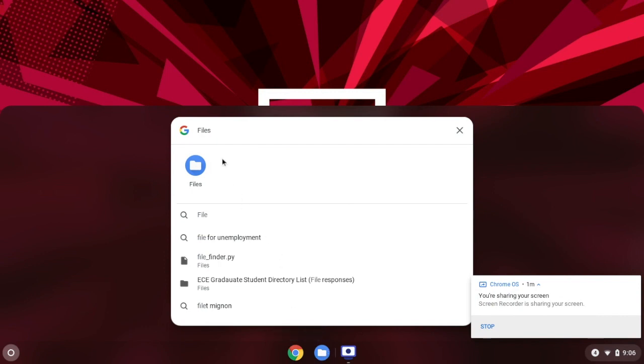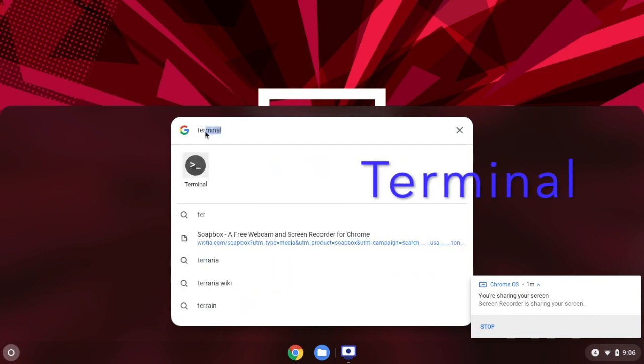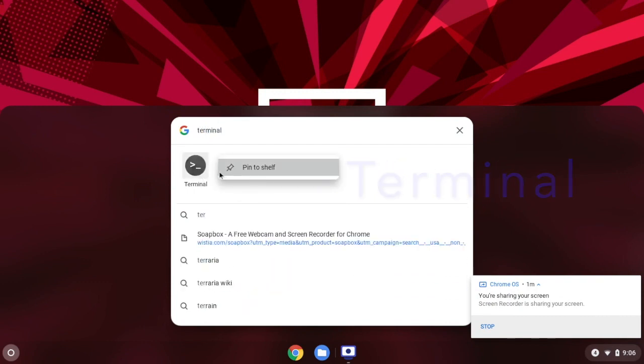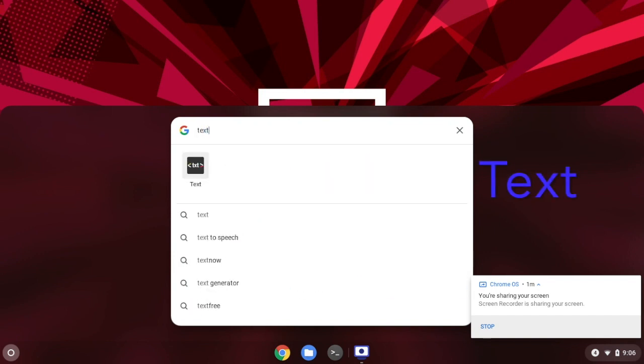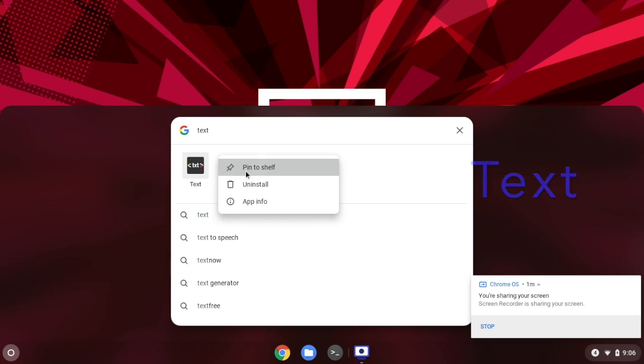The second app is called Terminal. We can search for that, then right-click on the terminal icon and pin to shelf, so the terminal icon will appear on the shelf. The third one is called Text — it's basically a text utility — so we can right-click on the text icon and pin to shelf.